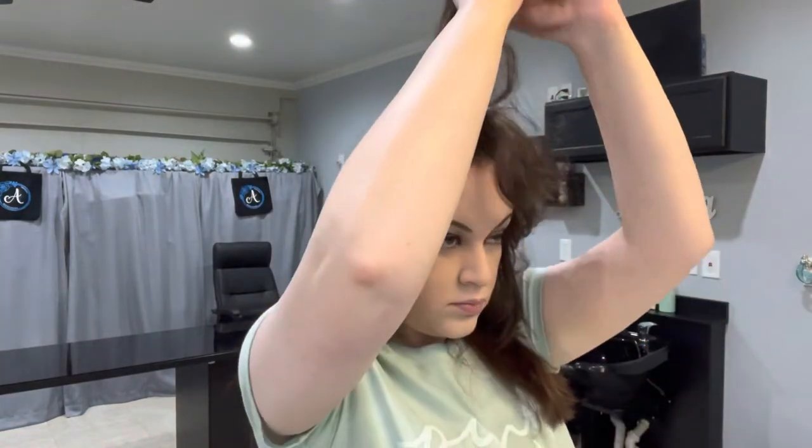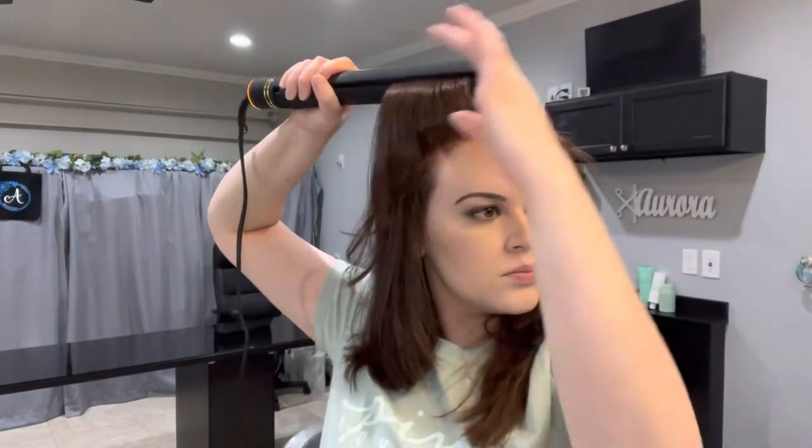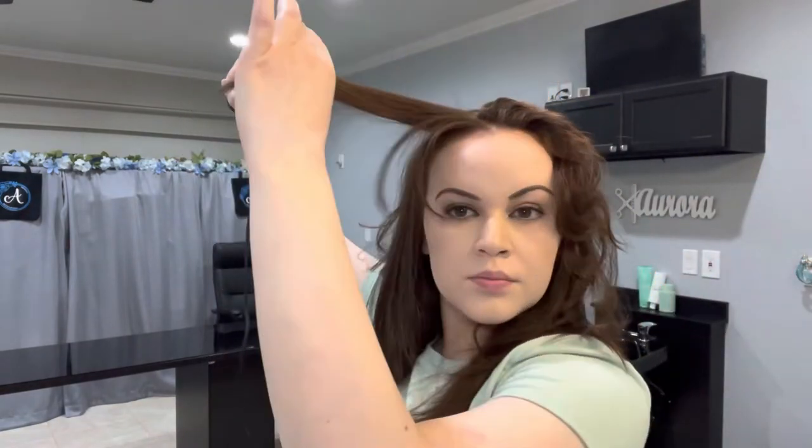Now you're going to notice when I take down this next section that it's going to have a lot of volume underneath it. And then when I pass the flat iron through that section, you're going to see that the volume remains unaffected. This is because I brought the flat iron out rather than down.